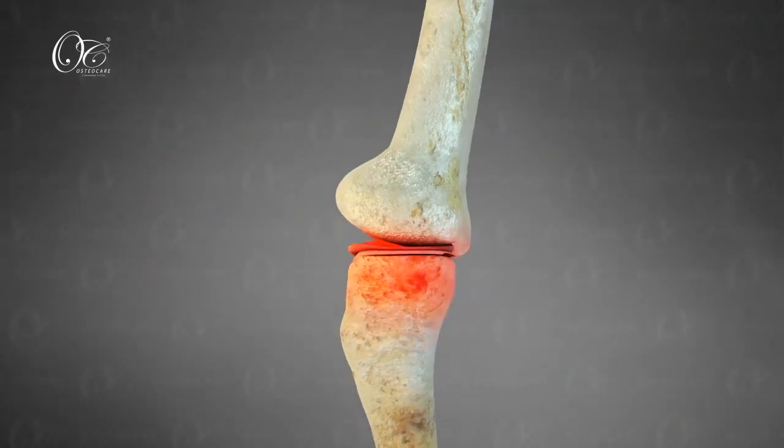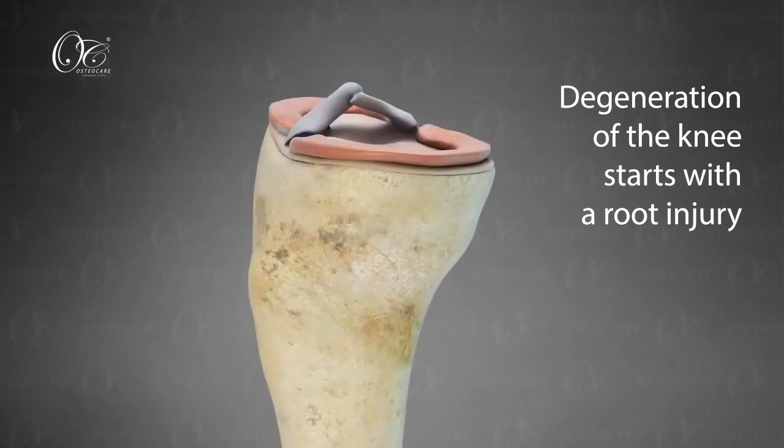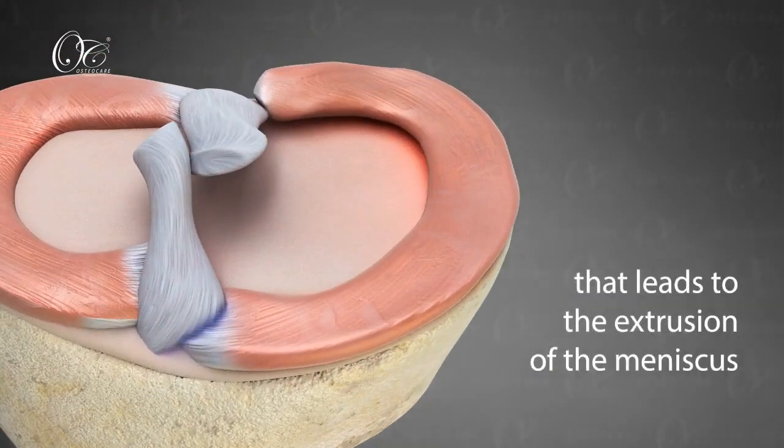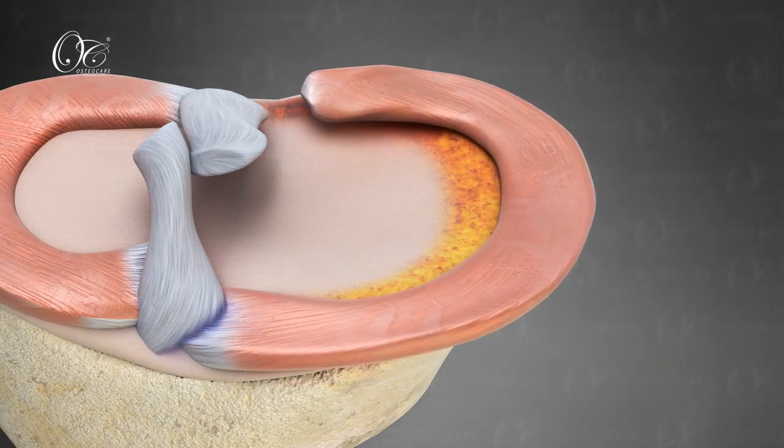Osteoarthritis of the knee is a very common ailment that causes the degeneration of the knee. The progression of this may lead to the need for knee replacement. The degeneration of the knee starts with a root injury that leads to the extrusion of the meniscus, thereby turning a functional meniscus into a non-functional meniscus.